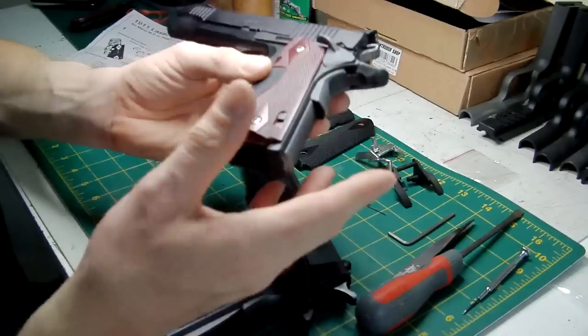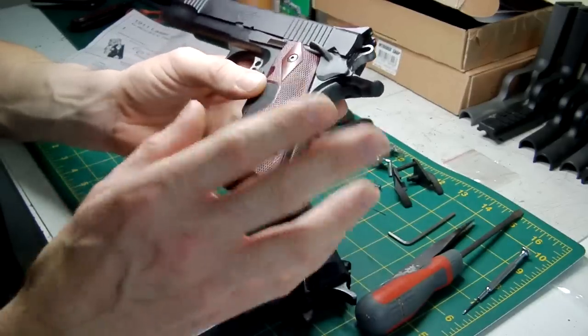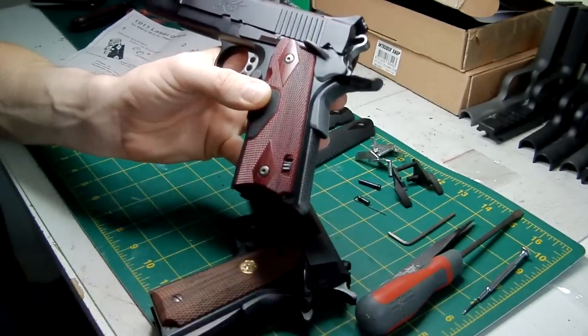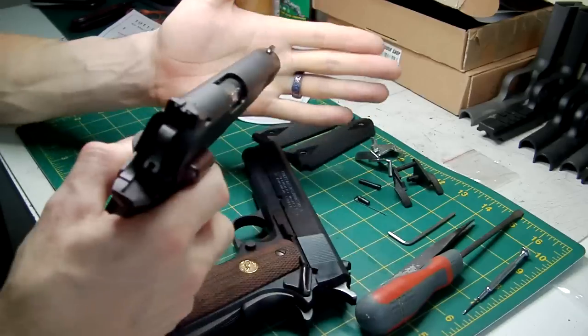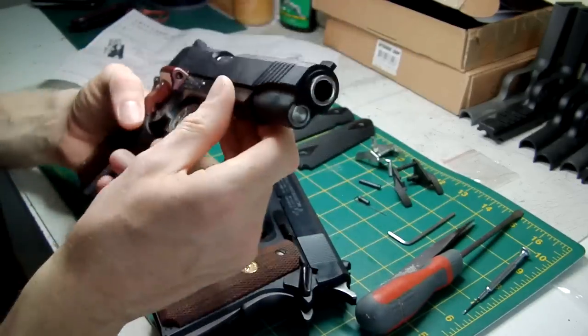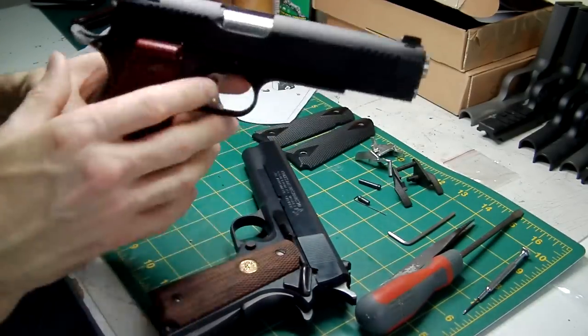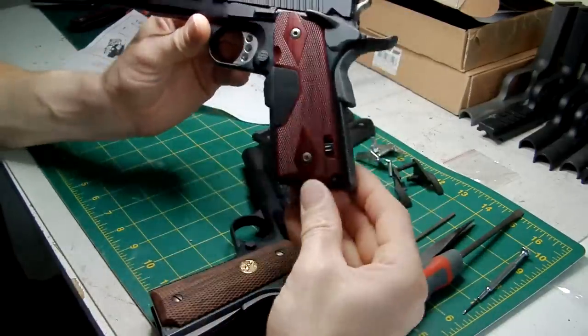What I would suggest is when you put your pistol away, always put the master switch off so that when you press the pressure switch the laser isn't going to come on inadvertently whilst in your bag.